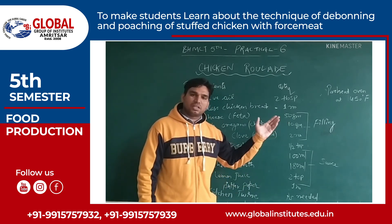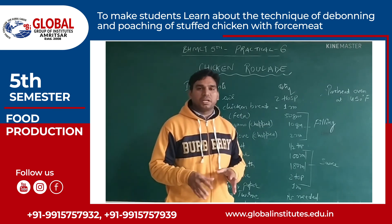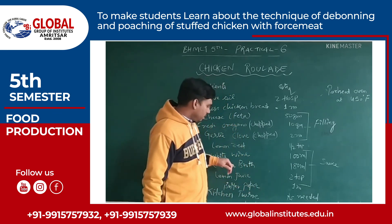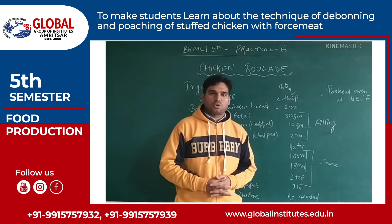First we will cut the slices of the chicken rolla and arrange them on the plate, then pour the sauce over it and garnish with lemon zest. So this is how we prepare the chicken rolla. Thank you.